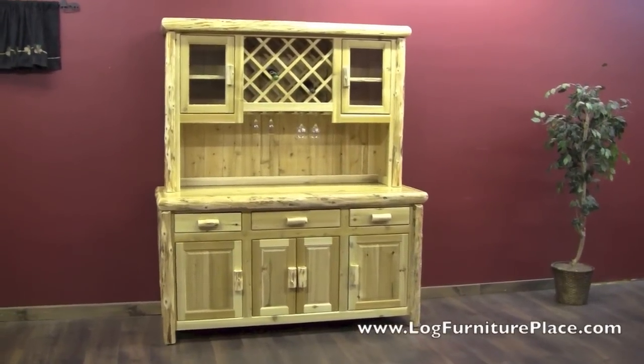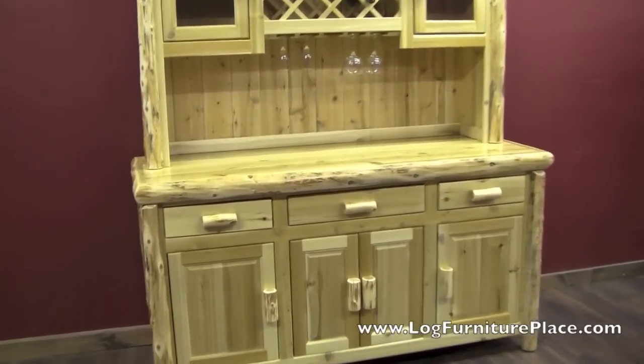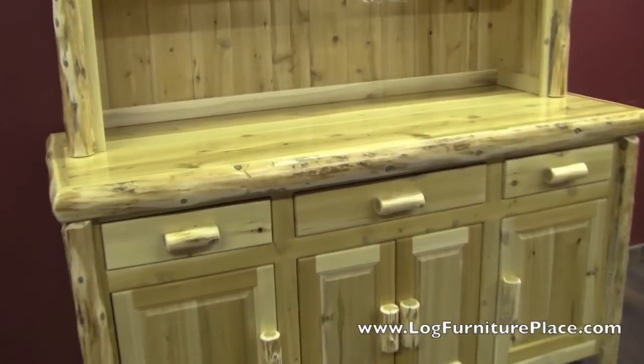Hi, it's Jason with LogFurniturePlace.com. Today we're going to take a look at our Cedar Lake Cabin rustic buffet and hutch.